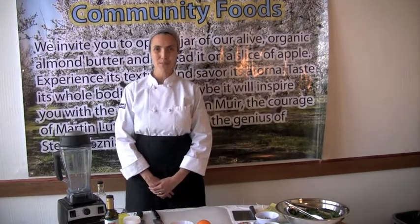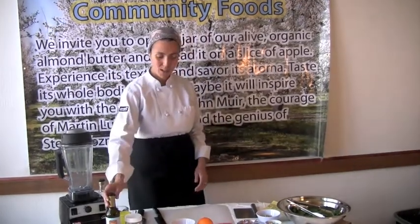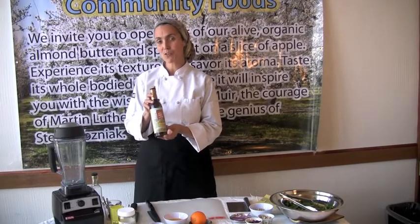Greetings, everyone. I'm Shekhai Rivka from livingvision.com, and I'm here today on behalf of Living Tree Community Foods. We're going to be going over a recipe for an almond citrus vinaigrette, and I'm using Living Tree's almond oil for this recipe.